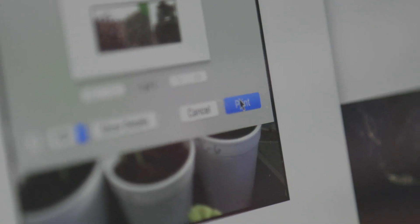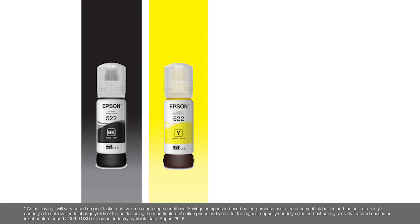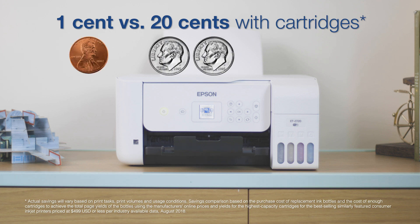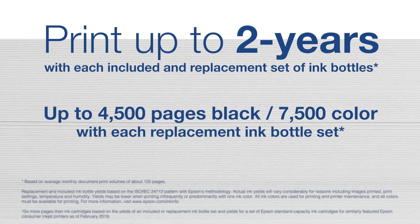With the Ecotank 2720, you'll save up to 90% on ink versus ink cartridges with ultra-low cost replacement bottles, print for about 1 cent per ISO color page versus about 20 cents per color page with cartridges, and Ecotank tanks deliver 15 times more pages than ink cartridges.